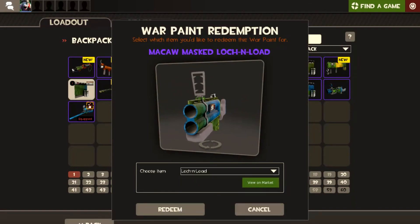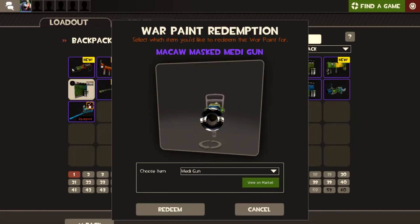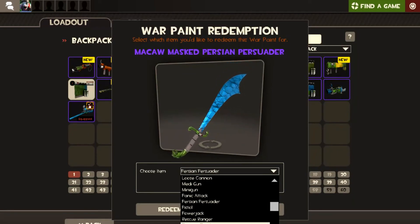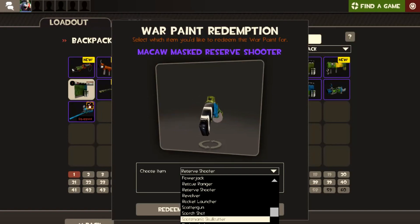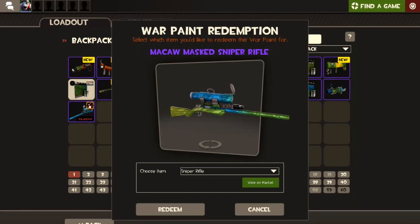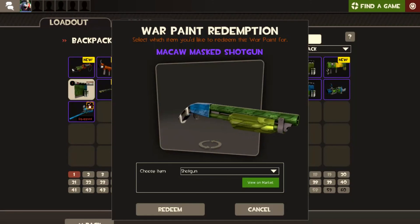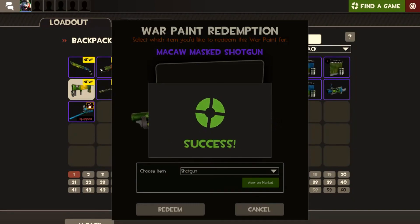Lock and Load. Medigun — that is something different. Persian Persuader. The Reserve Shooter — that's interesting. Sniper rifle — that black and white doesn't feature very much there. Let's have a look at this machine gun — nah. I'm going to put it on the shotgun because I know I'll use that with various classes.